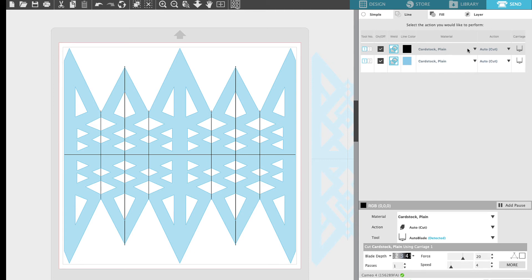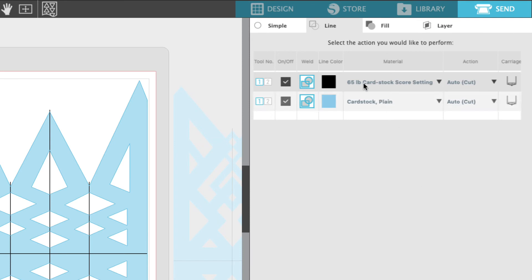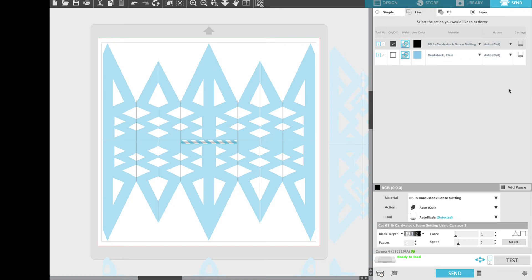So here we are under the Line setting, under the black color. Under Material we're going to click on the drop down menu and scroll all the way to the bottom and choose the score setting. You can see it changed to the 65 pound cardstock score setting which I set up as a custom setting. Once we have that selected and the cut setting is deselected, your settings will show up — blade depth of 1, force of 1, one pass, speed of 5 — and we can go ahead and send this to our machine.